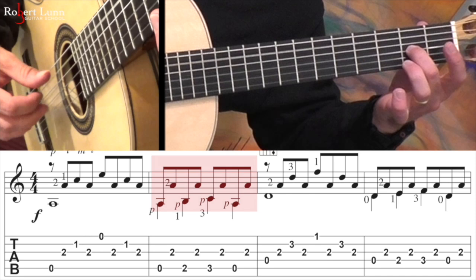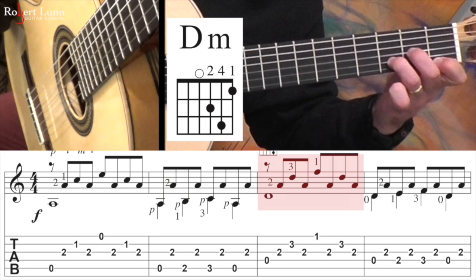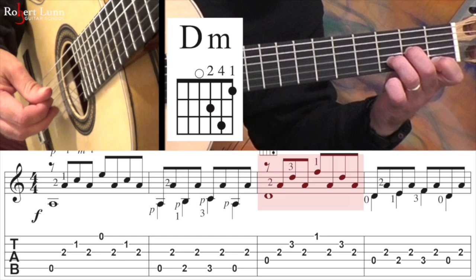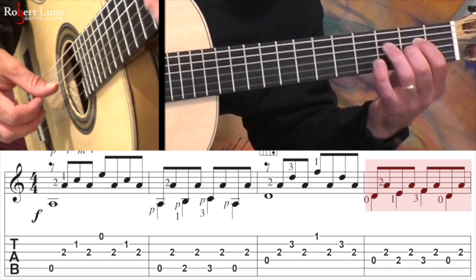Notice that the middle finger stays down. In the second measure, I'm doing the bass notes with the thumb. And you keep that middle finger staying. Then measure four is similar to measure two, except we're going to go on the fourth string.